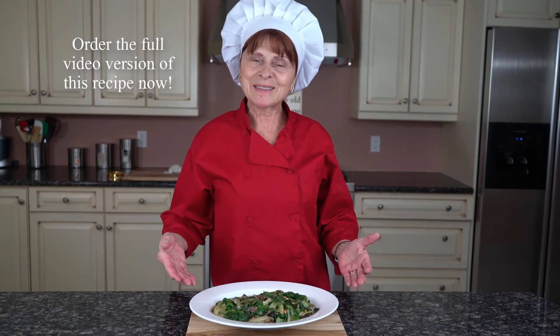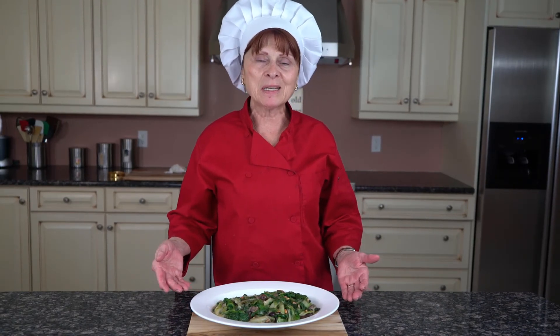Here's our final product. Thank you for watching. Stay tuned for my next recipe and bon appétit.